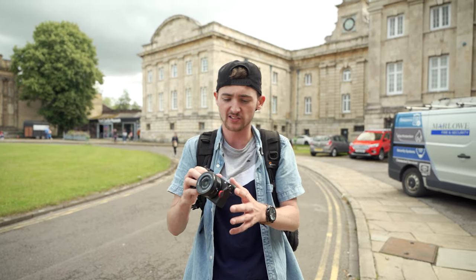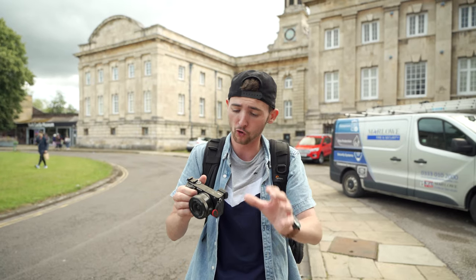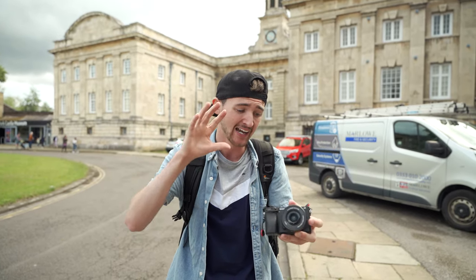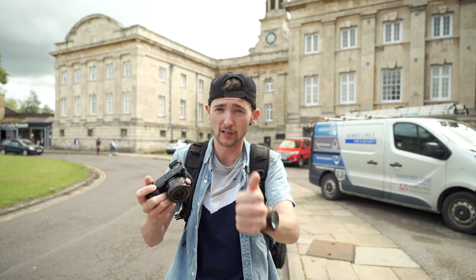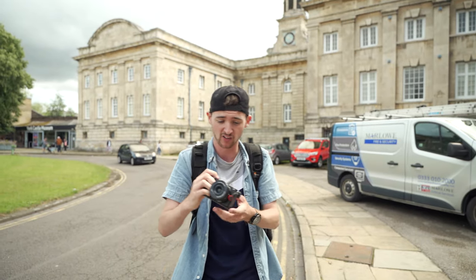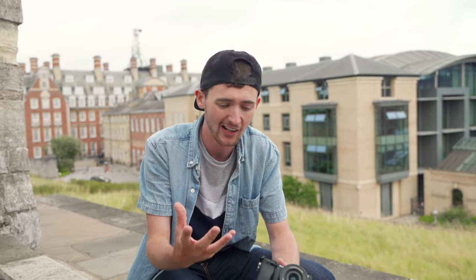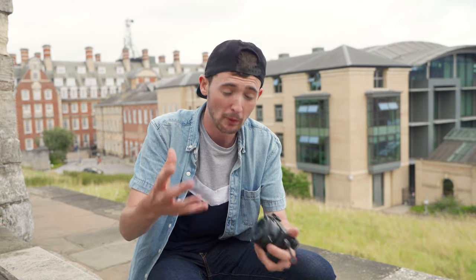I've been doing quite a lot of shooting with the a6400 and I'll say it again — this camera is absolutely fantastic. If you're looking for your very first camera, this is a great place to start. The kit lens has also performed tremendously with the autofocus, face focus, and eye focus — I'm actually really impressed. In terms of image quality, I don't think this lens does too badly. It's not the sharpest lens out there, but it isn't soft either. There's a stigma that kit lenses are soft and don't produce a great image, but from the shooting I've been doing today, I call BS on that.